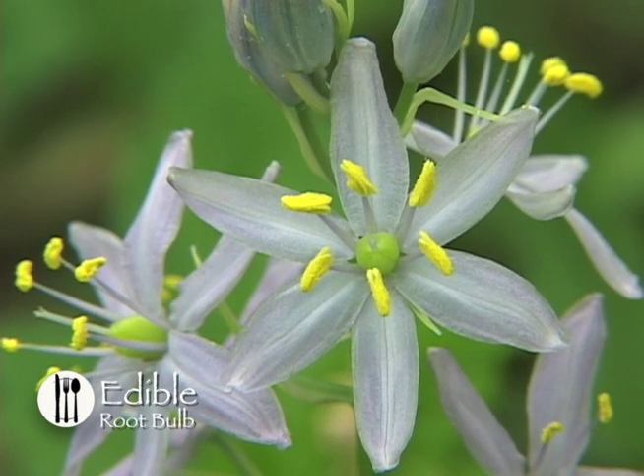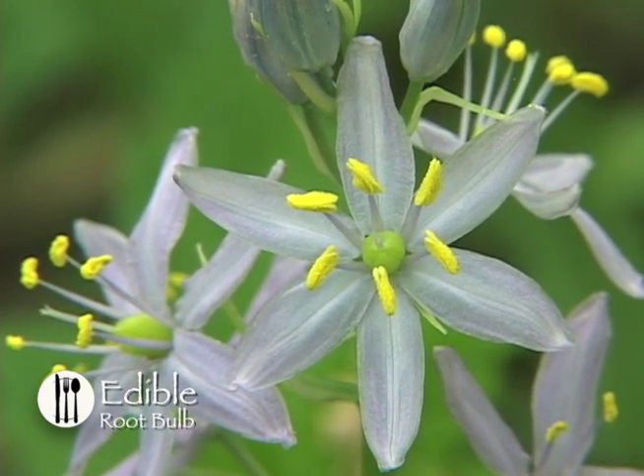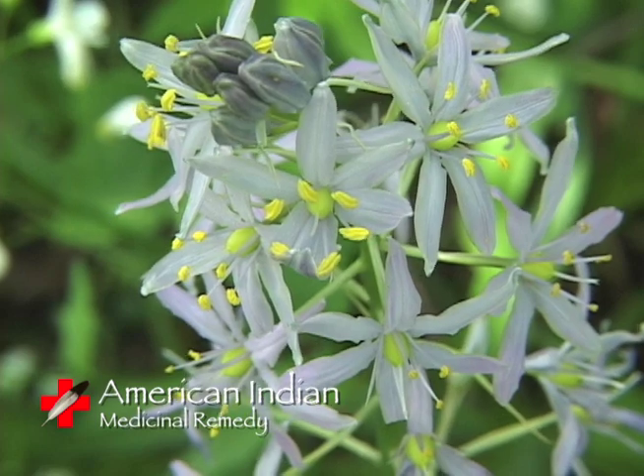American Indians ate the bulbs raw, or baked, boiled, and roasted them in a pit lined with hot stones. They were also dried and stored for winter use. Medicinally, the Creek Indians used this plant for unspecified purposes.